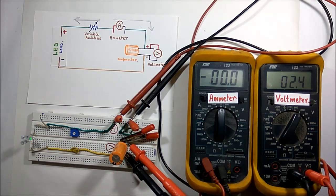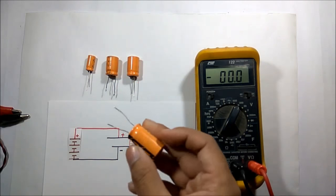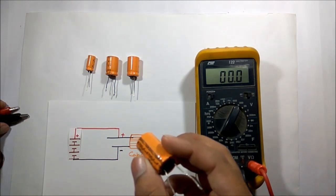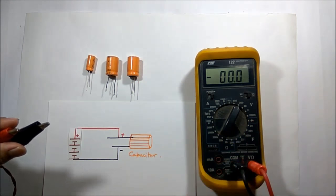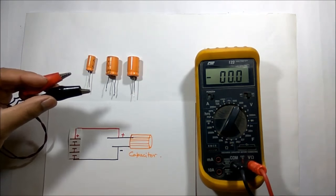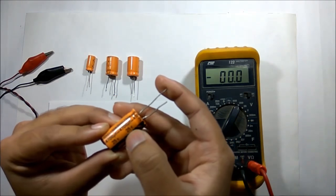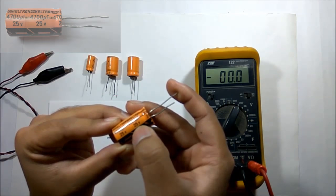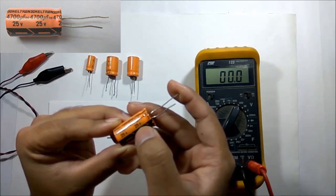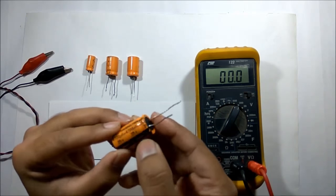Now we have observed practically what happens during charging and discharging of the capacitor. I am going to show you how to check a capacitor without the help of a multimeter. You just need a capacitor and a DC power source — you can use any 9 volt battery. I am using a 17 volt power source. Before charging the capacitor, check the permissible voltage written on it — in this case it is 25 volt, so I can charge it up to 25 volt, not more than that.